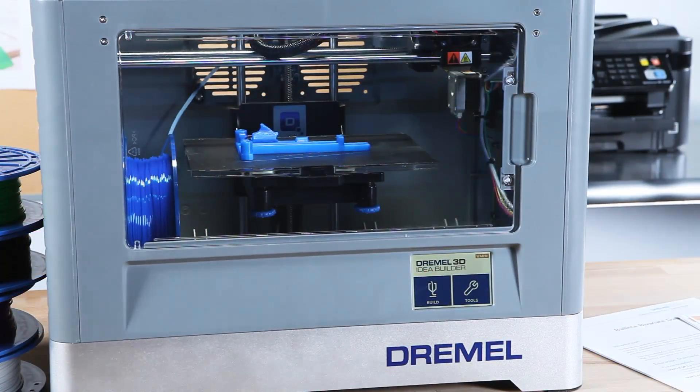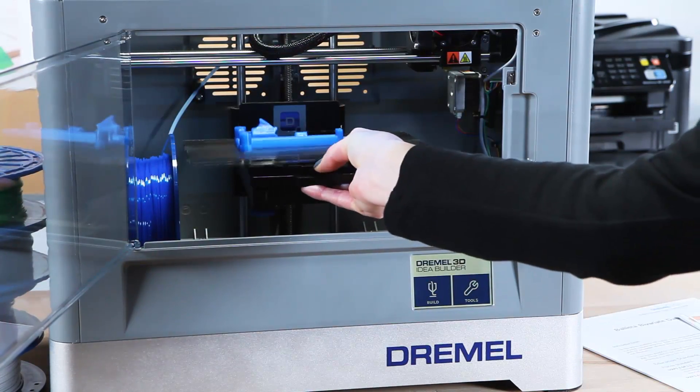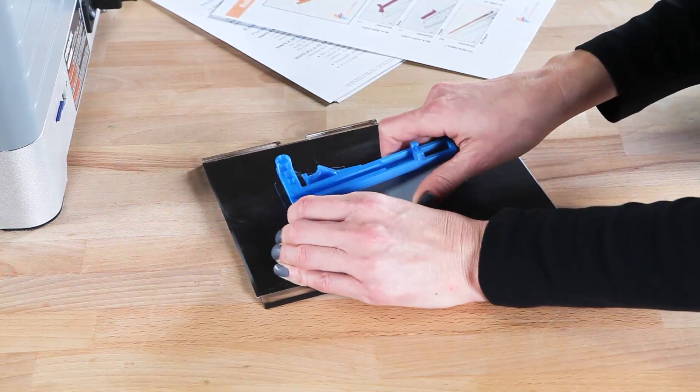After your file is completed, open the workspace door. Carefully remove the build plate, and then gently pry the parts off using the supplied object removal tool.